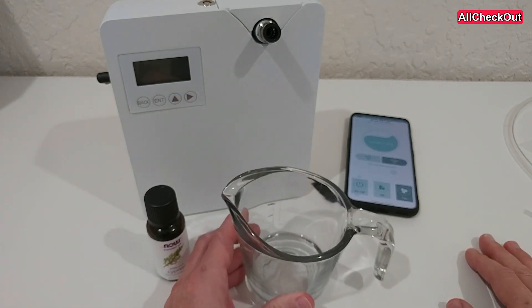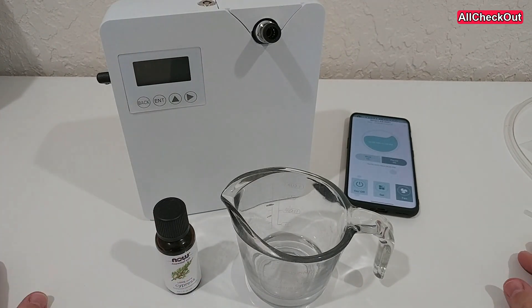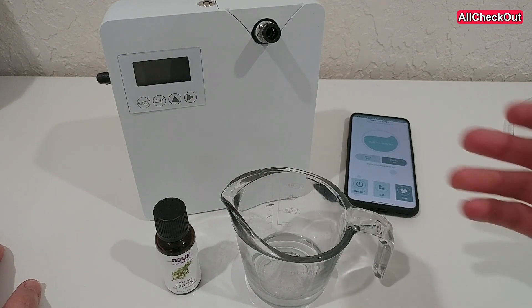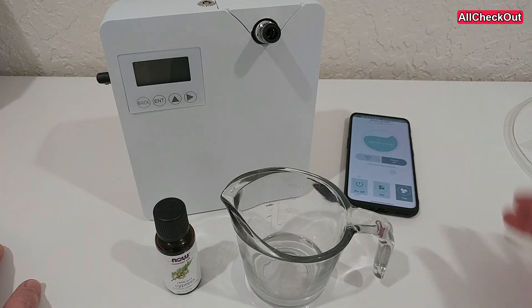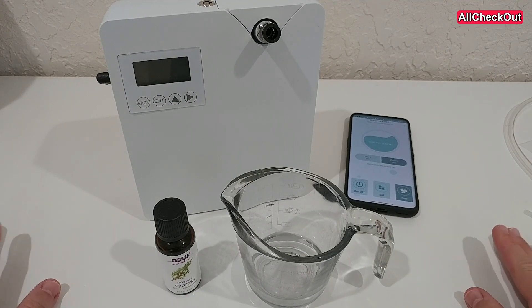I think the reason people say not to is that the oil doesn't mix well with water. But I don't think the machine will break, at least as long as you are using clean filtered water, or maybe even better, distilled water. Distilled water is not very expensive — you can buy it for about one dollar a gallon.